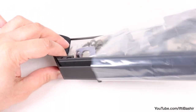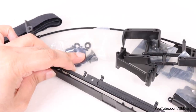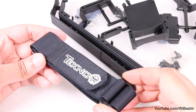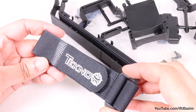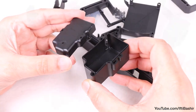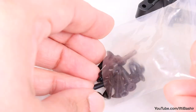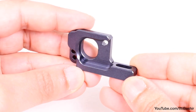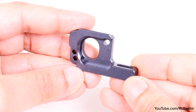Bag N contains a range of parts for this vehicle, mainly all plastic in construction. We have the servo and ESC mount, a battery strap along with the battery tray, a radio receiver tray, side guards, and all the hardware to get everything mounted. We'll also need our final aluminum piece: the motor mount.